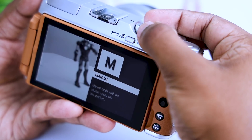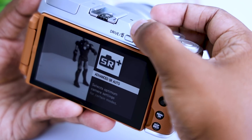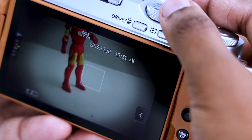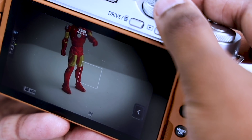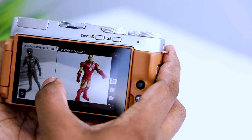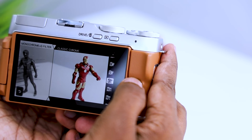It can be a manual mode: aperture, shutter, programming, advanced SR auto, etc. It can produce a good image — a very interesting image of the Fujifilm camera.